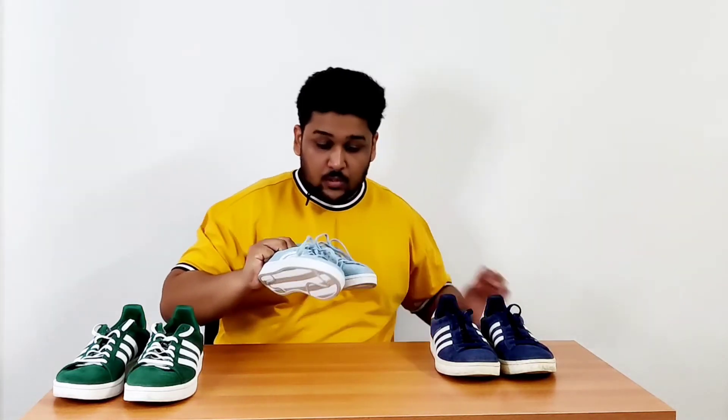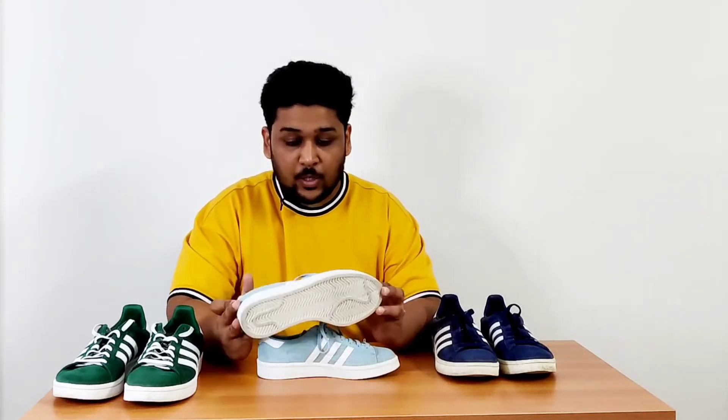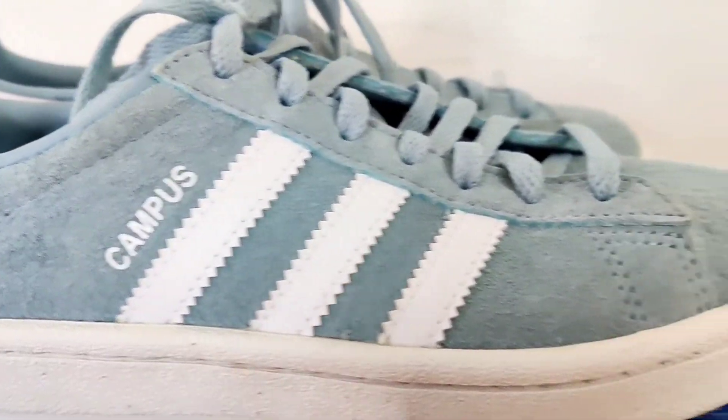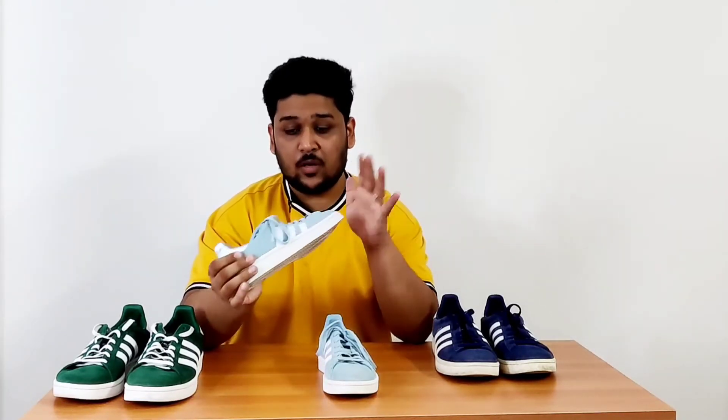Here it is — the sneaker I purchased for my wife. I love this light blue colour. As you can see, this silhouette is also built entirely of suede material, with Campus branding on it, a white back tab, same-colour branding, and a really nice suede tongue. This sneaker looks really nice. She has worn it a couple of times and is also very happy with the comfort this silhouette provides.